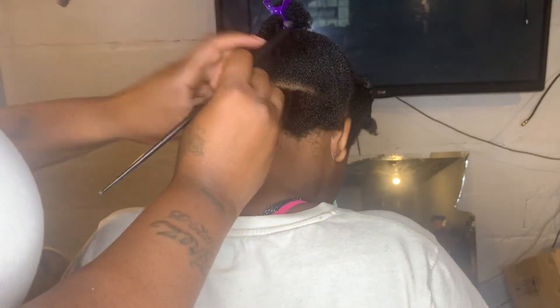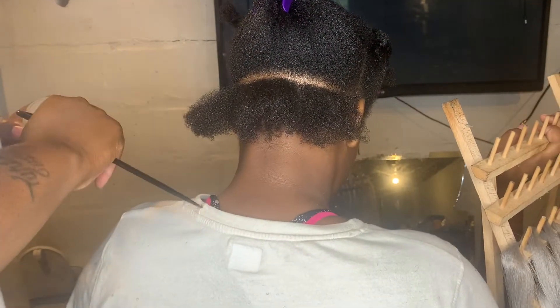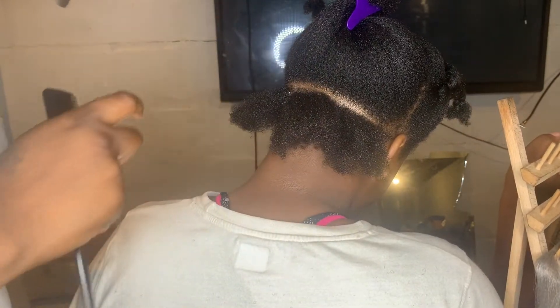I parted it and I'm gonna do the back — there's only gonna be three back here, and I just keep parting it the same way all the way up her head. In this video I got her holding the rack because my little mannequin stand broke, so I'm gonna have her hold the rack while we do our thing.